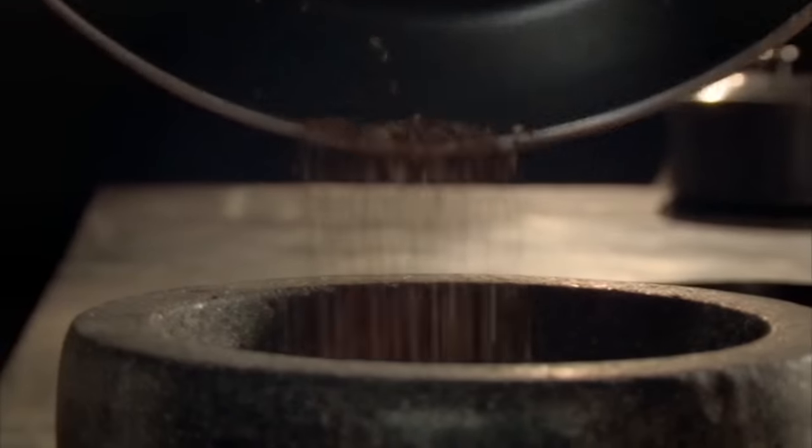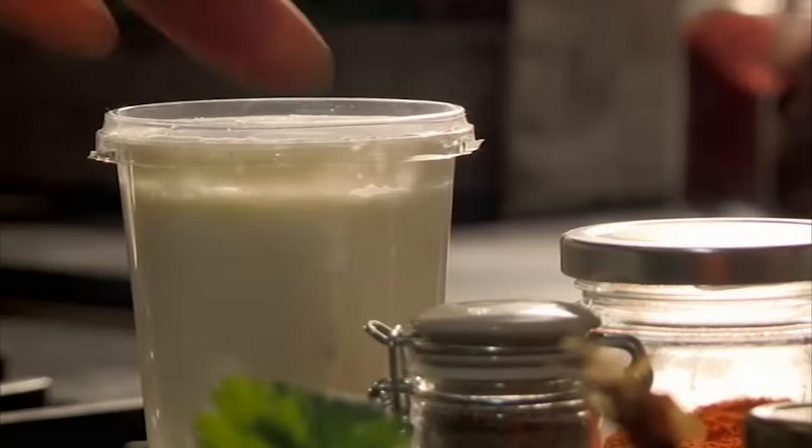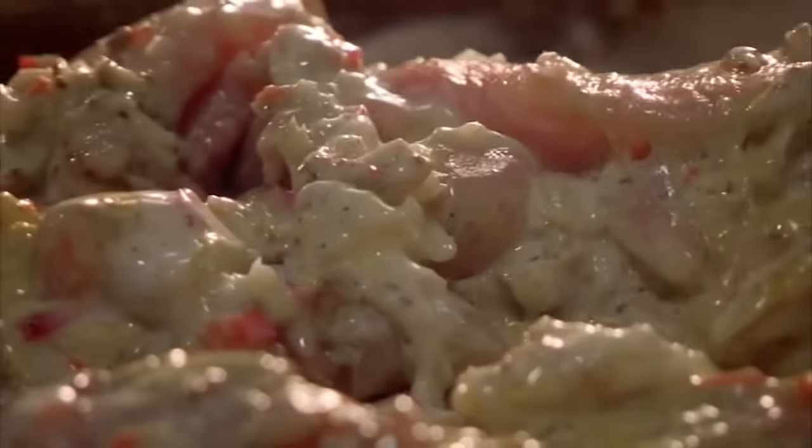In a pan, toast coriander and cumin seeds to release their flavors, grind, and add to the chicken. Then pour over plain yogurt. Add turmeric and season. Mix and leave to marinade from two hours to overnight.